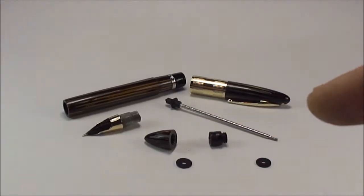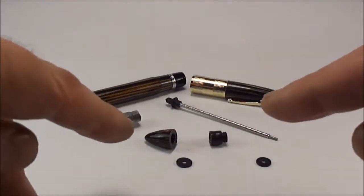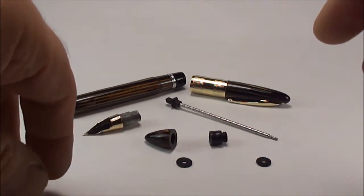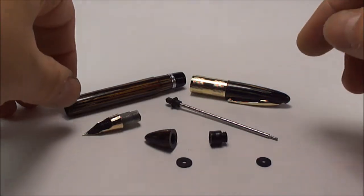Hi everybody, it's Steph here. Today we're going to show you how to service a Schaefer Triumph Vac filler fountain pen.